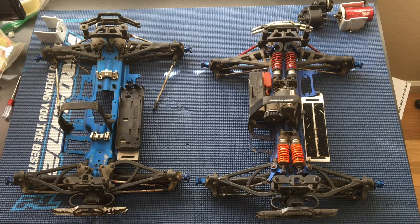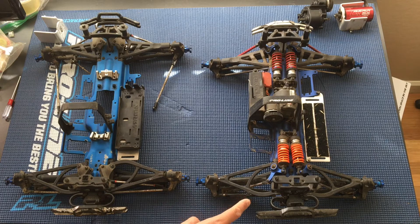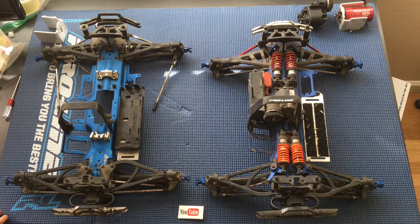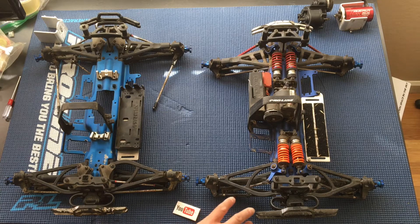So we've got two Revos on our workbench today. One is a 2.5 — I forgot what it was called for a moment. Anyways, this is the earlier version of the Revo. Oh, look at what we have here — a little YouTube badge! And on the left we've got our longer wheelbase Revo 3.3. Not 2.3, it's 2.5.